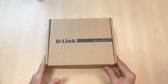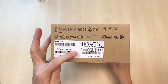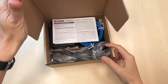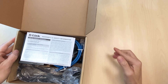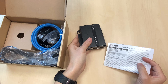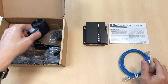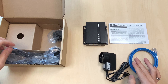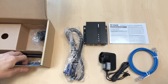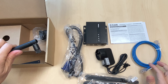Now let's take a look at the DWM313. Like the DWM312, you can find the device information on the side of the box, including model number, MAC address, and IMEI number. Inside the box, you get one unit of the DWM313, along with standard accessories: a quick install guide, a network cable, a power adapter, a micro USB to RS-232 cable, two LTE antennas, and one Wi-Fi antenna.